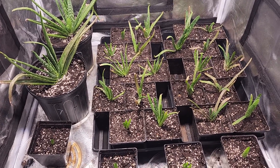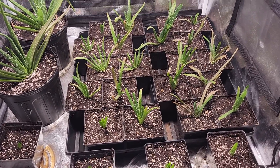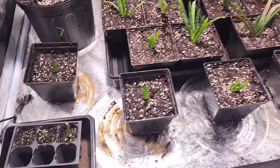I turned one $8 plant into 26 and they are doing good. I just transplanted all of them.